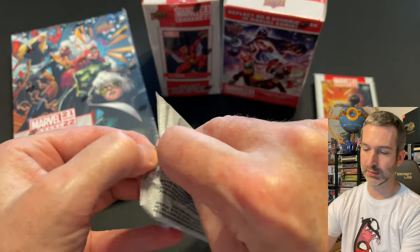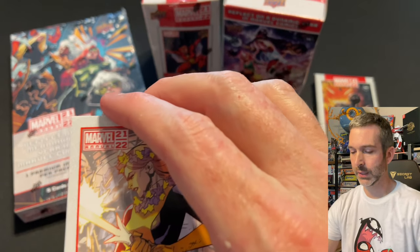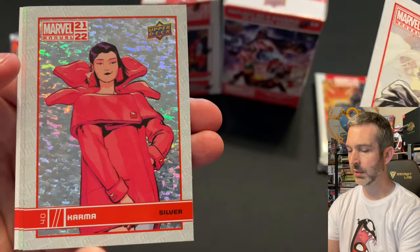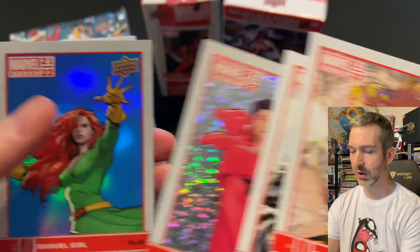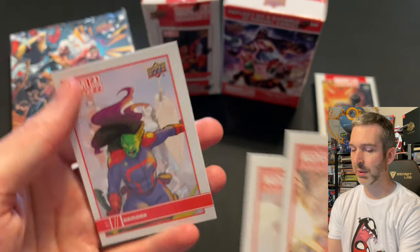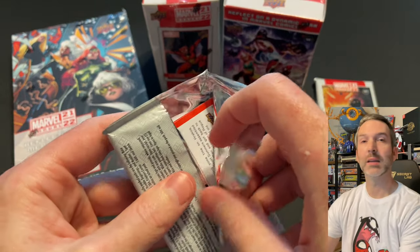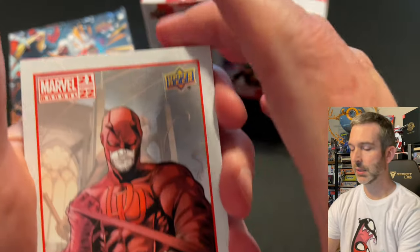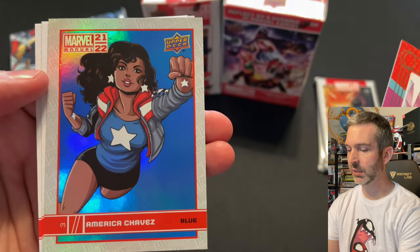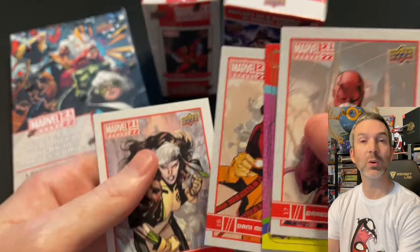Pack three: Aero base card, Magneto base card, a silver parallel of Karma, a blue parallel of Marvel Girl — very cool — and a Gamora base. Pack number four of the second box: Daredevil base card, number one spot of the Marvels insert, America Chavez blue parallel, Danny Moonstar base card, and Rogue base card.